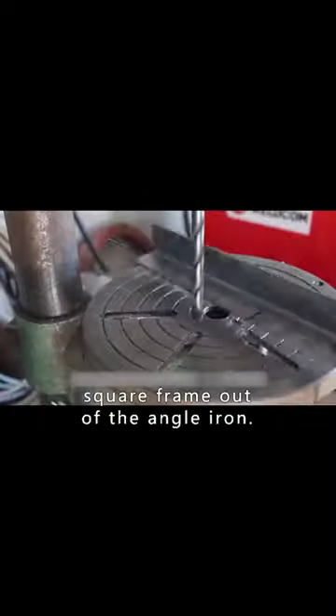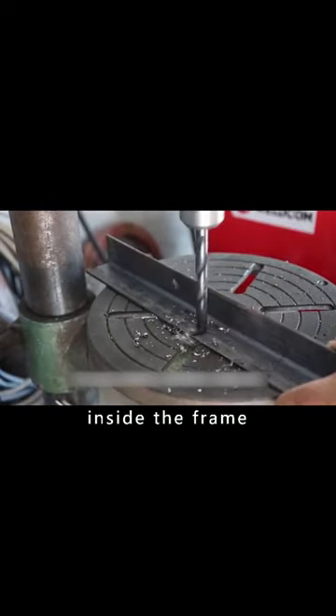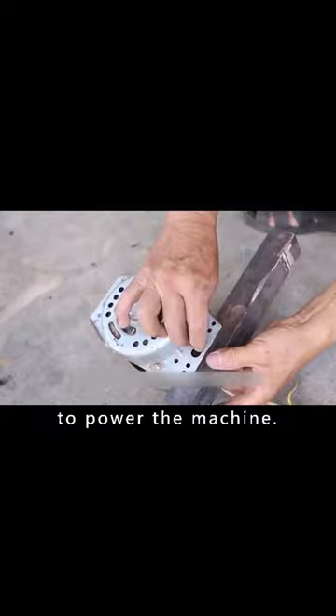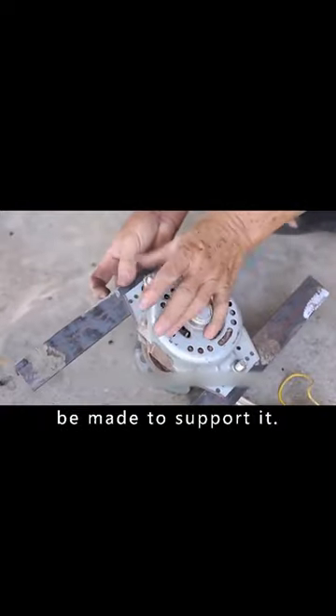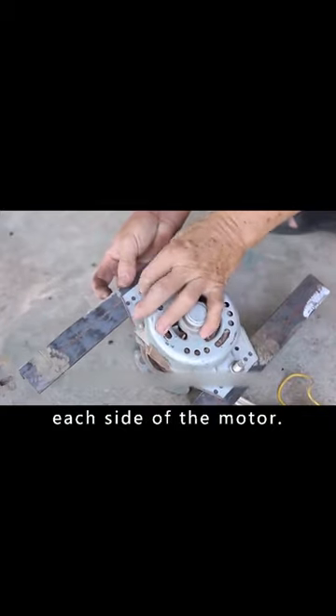The first step is to weld the square frame out of the angle iron. The motor will be installed inside the frame to power the machine. Two brackets will be made to support it. Once the work is completed, they will be fixed to each side of the motor.